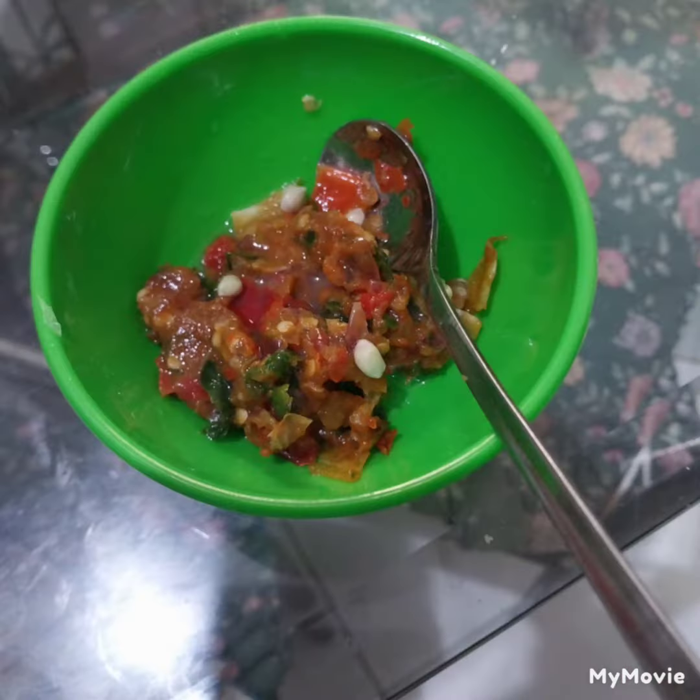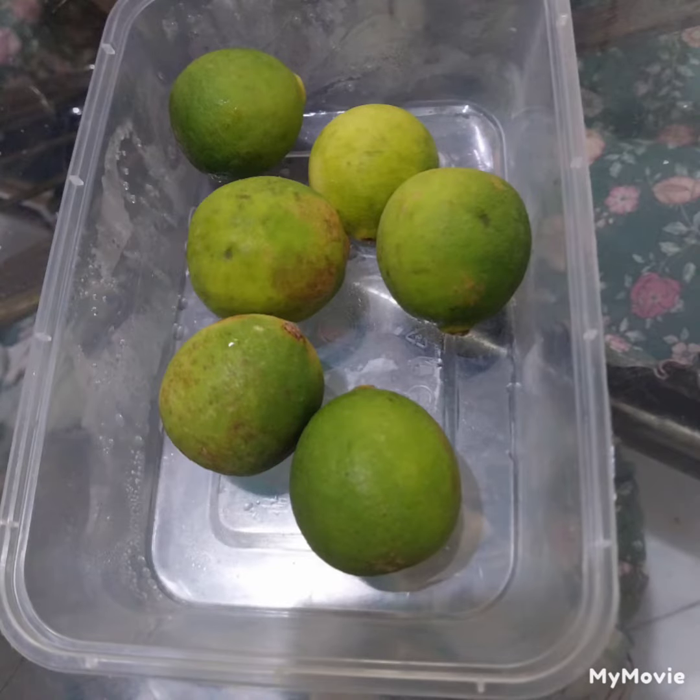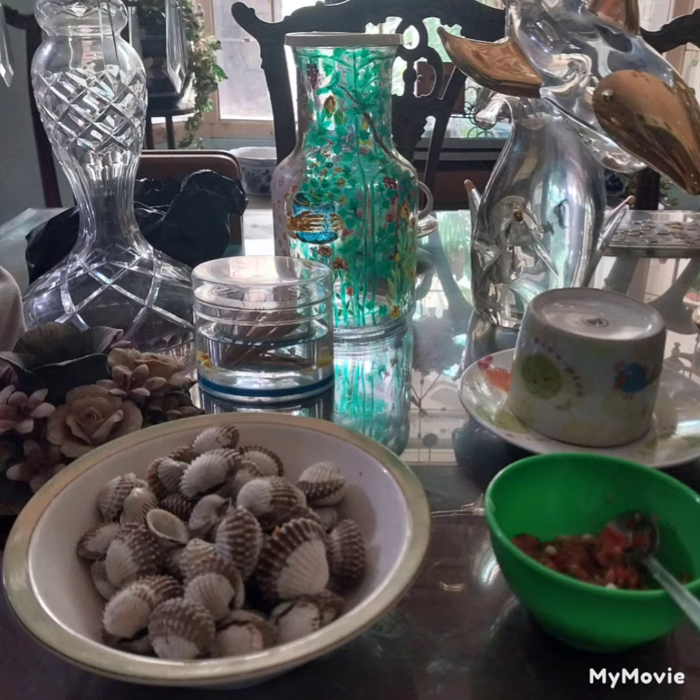I will boil them and then prepare some spice like chili sauce, mix it with pressed lemon. And of course we don't have to eat them all at once — just step by step and enjoy it in our very dry and hot season.